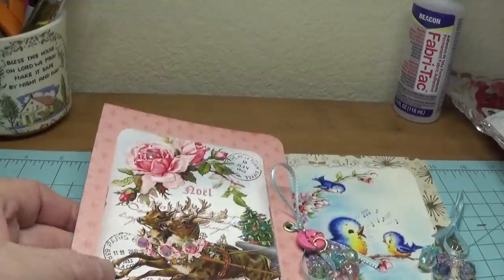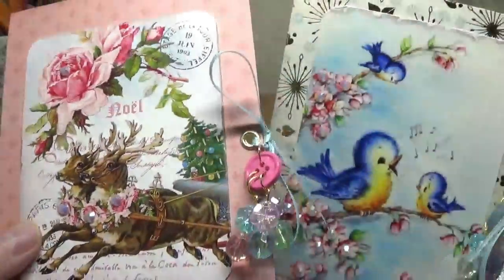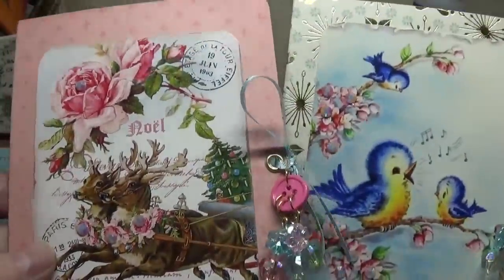This is Happy Bird from HappyBirdsGlitterNats.blogspot.com and today I'm going to show you how to make these really cute and easy peasy double gift card holders.